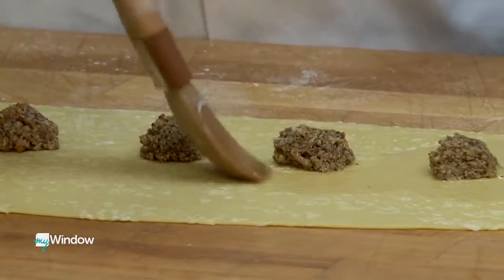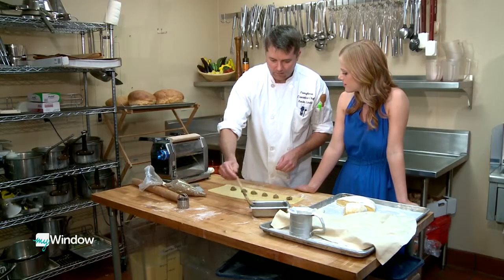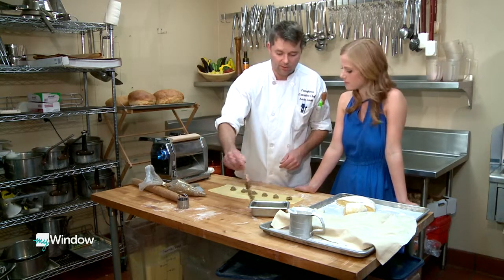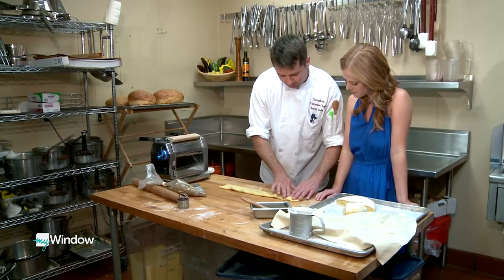How much more time does it take to do dishes from scratch like you guys do? There's a little bit more effort that goes into it, but I think the learning curve is the challenging part. Once you get the learning curve down and once you understand the process, it's really not that much more time. So what we're doing here is just folding the pasta over, and then we'll kind of squeeze out the air bubbles.